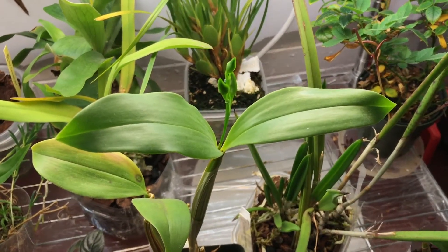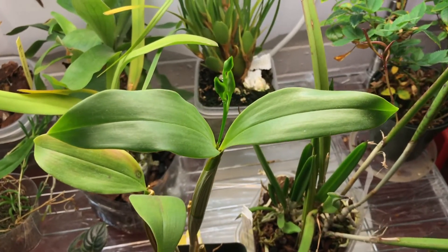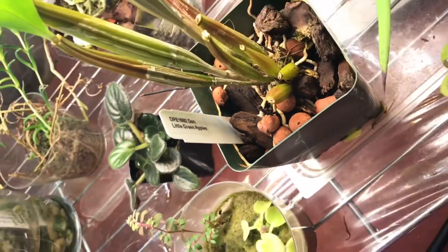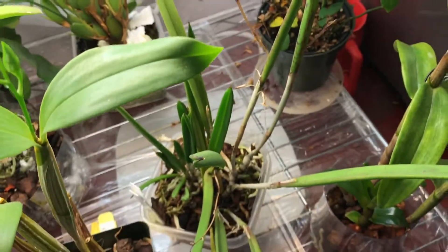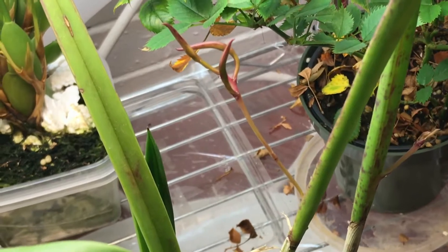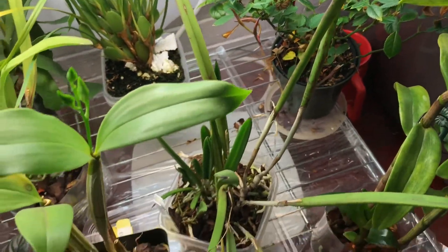I'm really excited with this one — this is a Latouria type Dendrobium. Let me see the tag — it's the 'Little Green Apples,' as you can see there. That's exciting! And this is a Brassavola nodosa hybrid, Brassavola Little Stars — it's in spike, one here and another one here. I'm very excited with those guys.